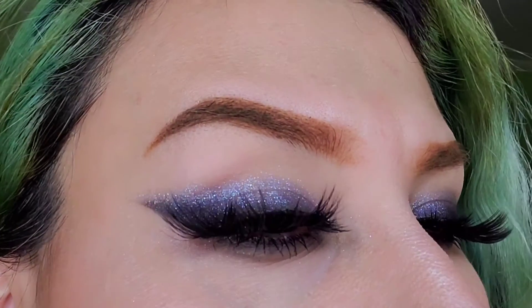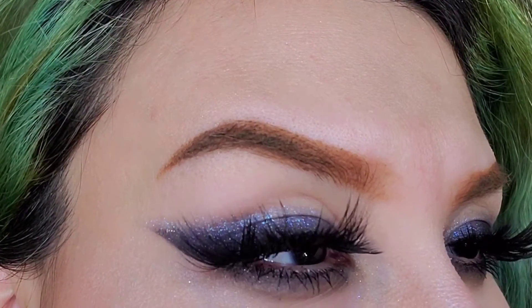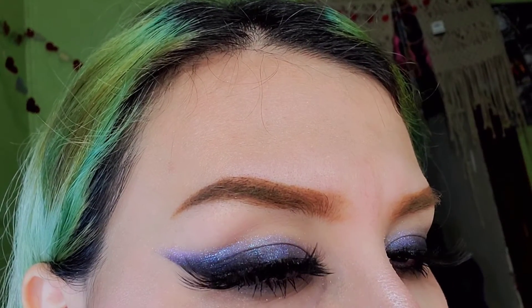Welcome to my channel everyone! I'm going to be doing a simple look right here — super easy, takes a few minutes, and it gives a shimmery black-blue effect. Very pretty, you're gonna love it.